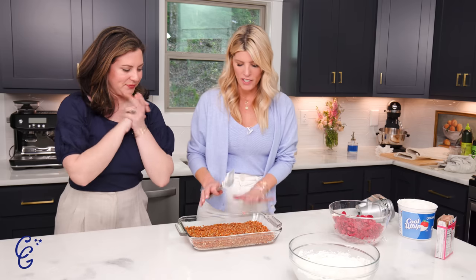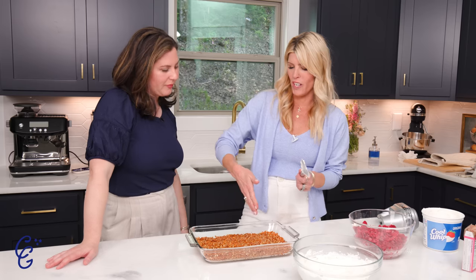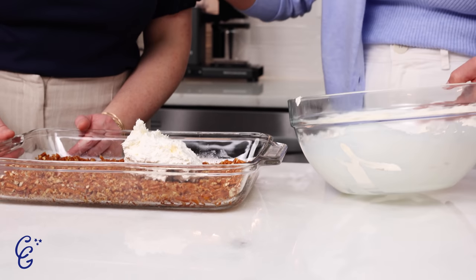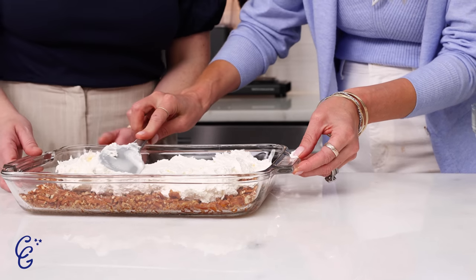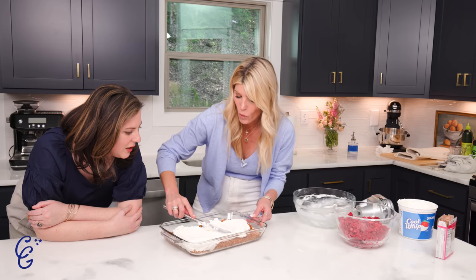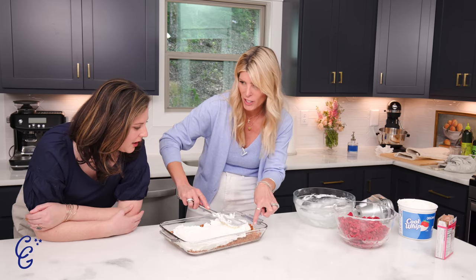Now we're grabbing our pretzel crust from the fridge. It's cooled completely — it's almost hard, like a crust, so when you cut into it with a knife you'll get squares. This is what Belinda always says: seal the edges, seal the edges. You want to get this cream cheese layer all around. Take your time working it — kind of turn your dish. The reason you seal the edges is so when we pour the warm jello liquid on top, it doesn't seep down and make the pretzels mushy. We want it to stay crispy.